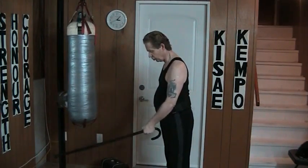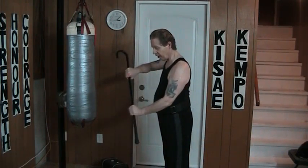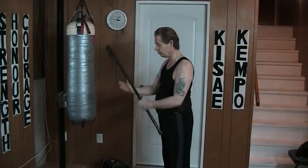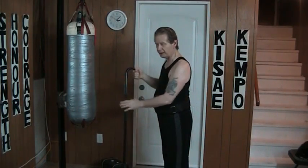One, two, three, four, five, six, seven, eight, nine grips.